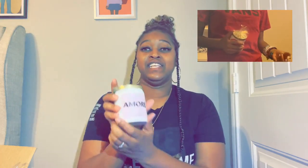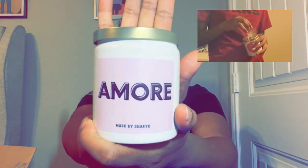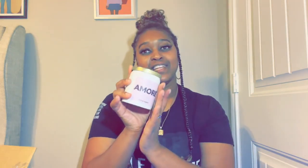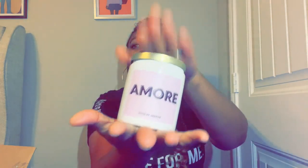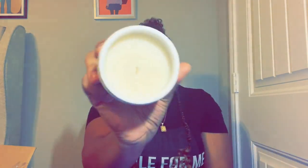I did let my daughter go ahead and open it first because this is her candle that she designed. This says Amour, which is her middle name, and it says made by Shirai. She helped create the label for her candle. So this is the white ceramic 8 ounce candle with a gold top.